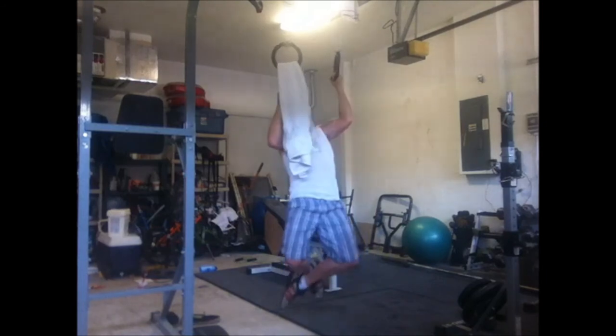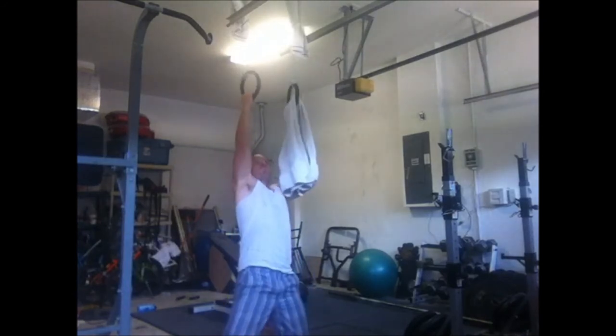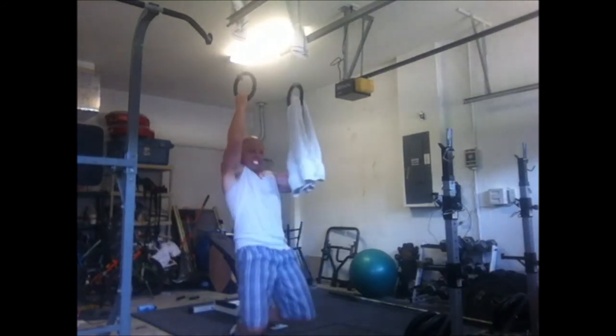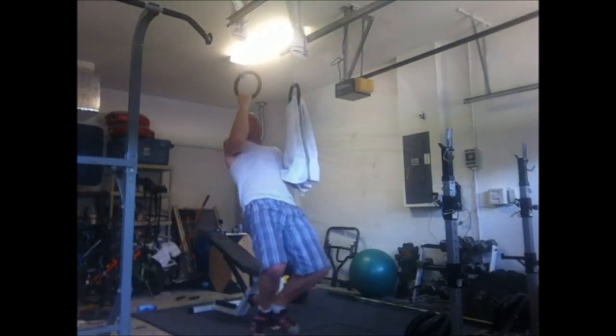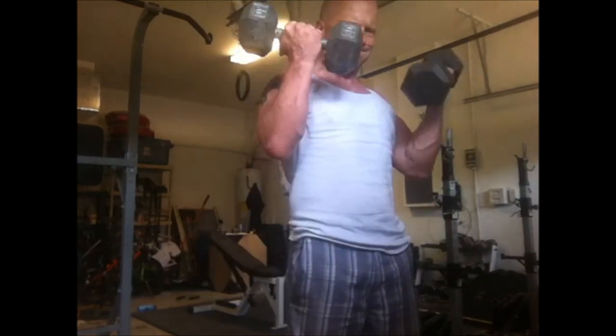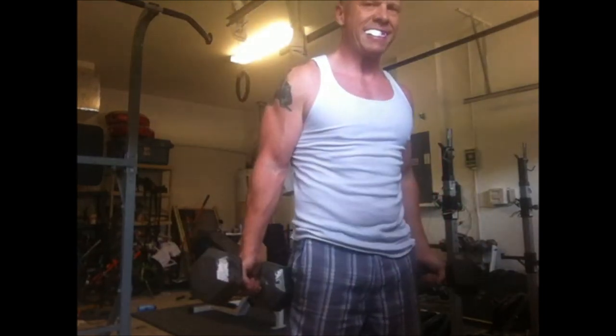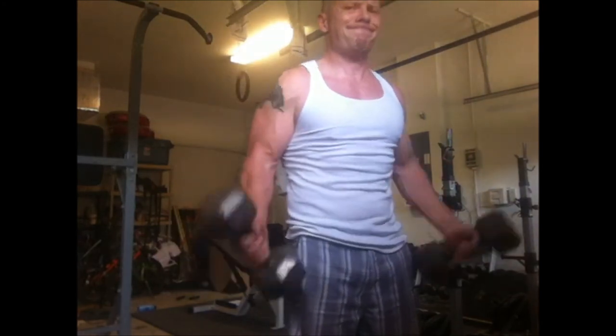These are the assisted one-arm chins — I have a towel in one hand and the ring in the other. Someday going to get that one-arm chin, and these will help. Then went right from this into some curls — sort of a drop set in itself — with a little body English.